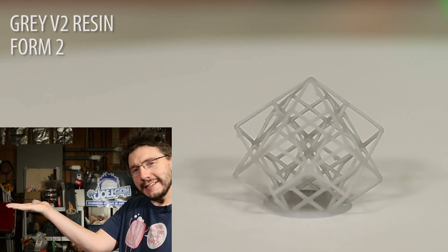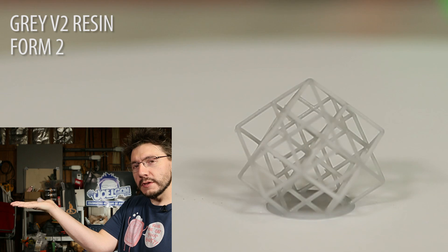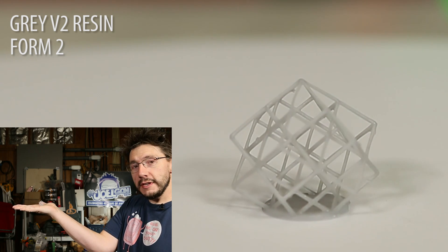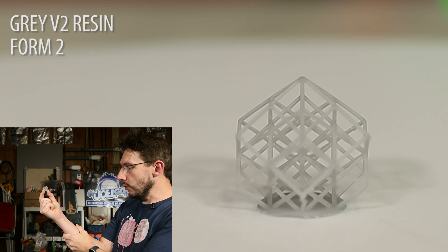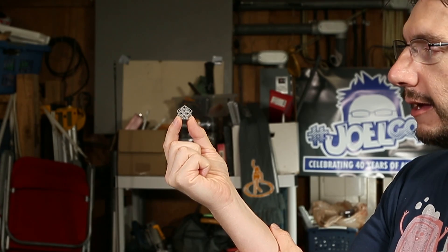I like to gMax-size things, but now with my Form 2 I like to micro-size things. I don't even know if you can see it — look at this, it's a tiny tiny little cube. I shrunk it way, way down. I did have to use supports on the Form 2, but that's okay. It's intact and it's square. I cured this using natural UV rays from the sun here in the Pacific Northwest, so it took all day. It's so ultra-mega-super tiny — it's crazy tiny, and it's awesome.